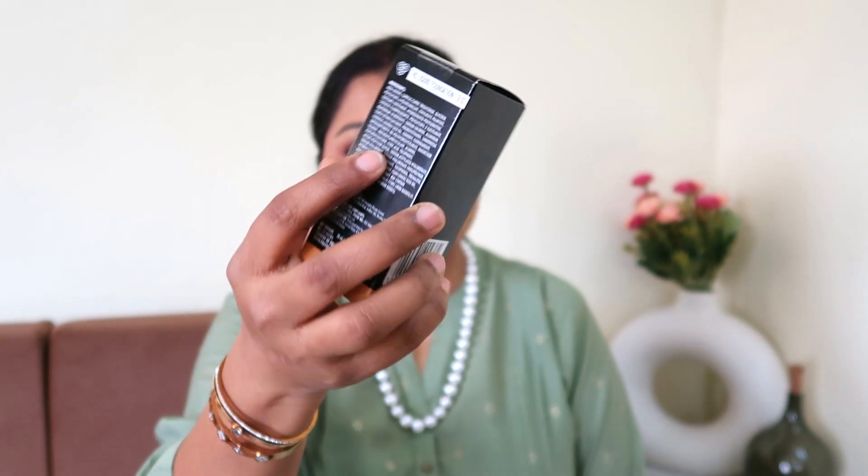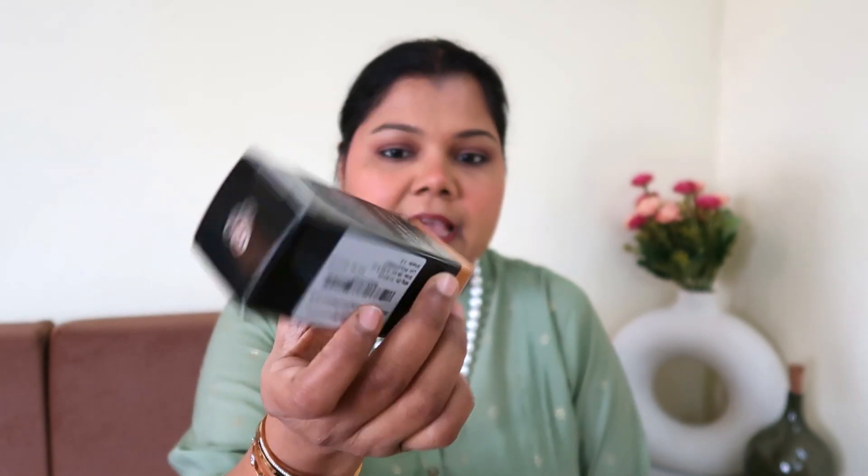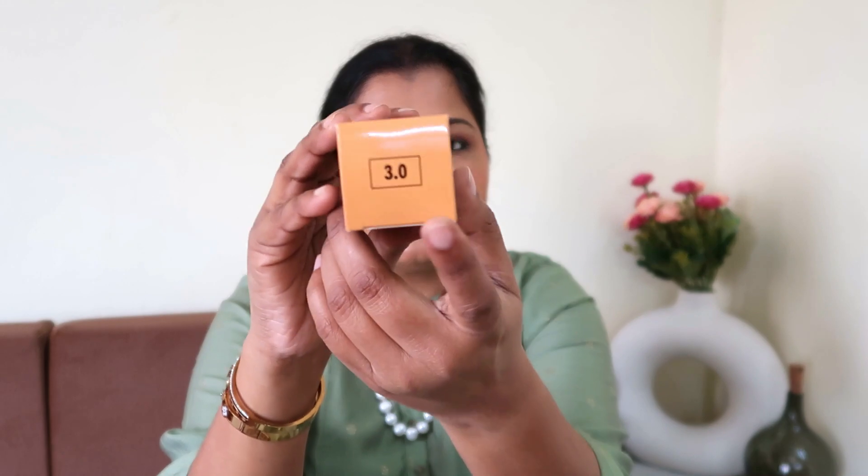The product arrives in a cardboard box with all the details mentioned — the shade number, expiry, manufacturing details — all on a sticker. The shade printed on the box doesn't perfectly match the actual shade but is very close to it. I really like this cardboard packaging; it's quite different from the older PAC Studio packaging, which was a hard cardboard round box that felt like a complete waste.